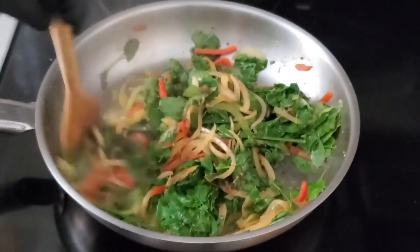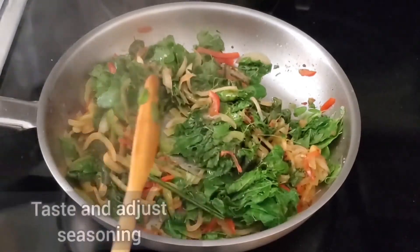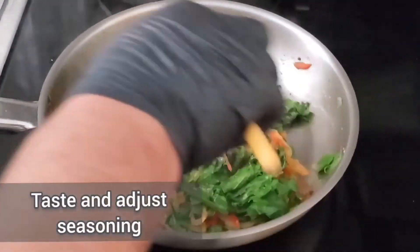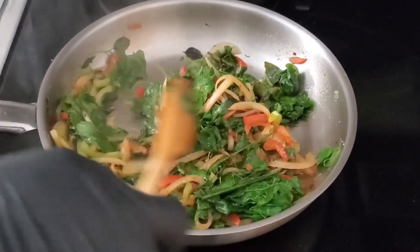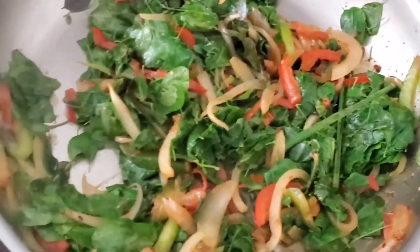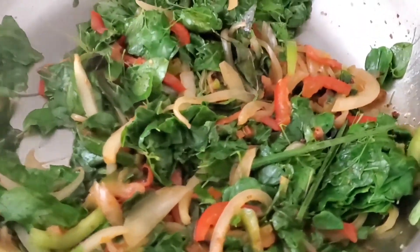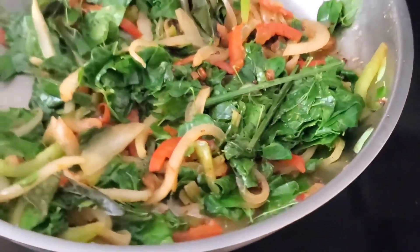You don't have to keep the heat very low. Once the leaves have wilted, turn off the heat and remove from the flame. Beautiful, tasty sautéed Moringa leaves.